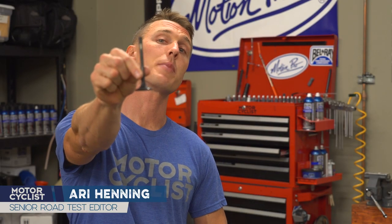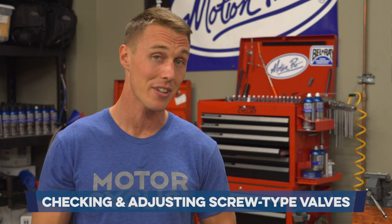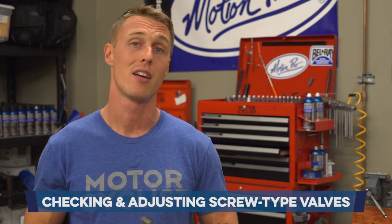Checking your valve clearances is one of those maintenance items that riders love to ignore. Unfortunately, ignoring a problem does not make it go away. Checking your valves can be tricky and it's definitely a little bit intimidating if you've never done it. Lucky for you, I'm going to show you how to do it in this video from the MC Garage.